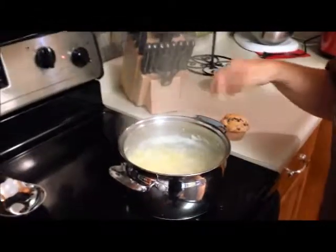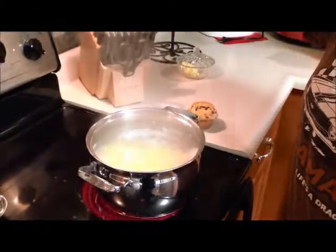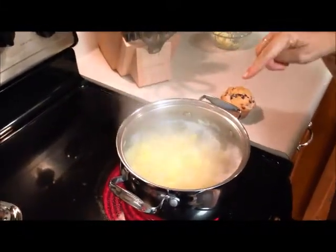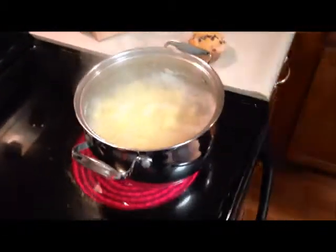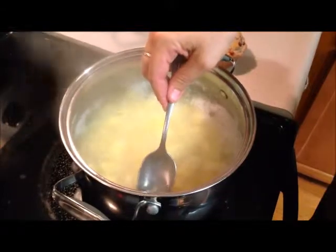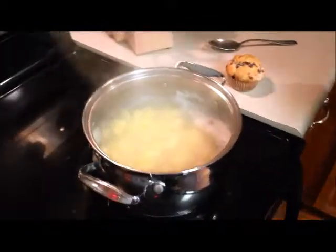In my pan over here I am boiling Yukon gold — the yellow potatoes. I went ahead and chopped them up. Typically I will boil them in their jackets in salt water, but we didn't have a lot of time and everybody's wanting to eat, so I went ahead and diced these up. They're just boiling until done in some salt water and they're about finished.